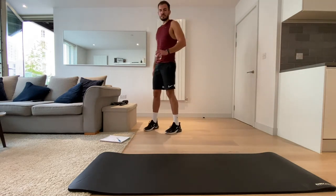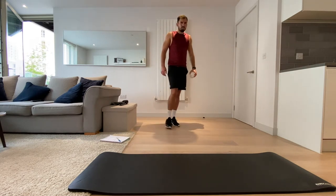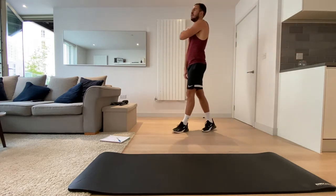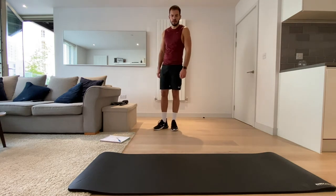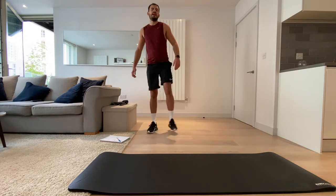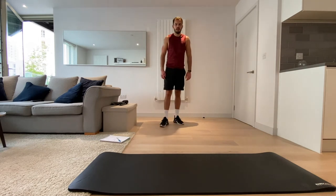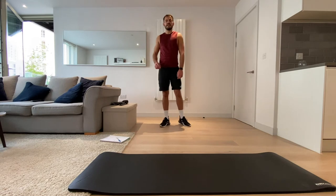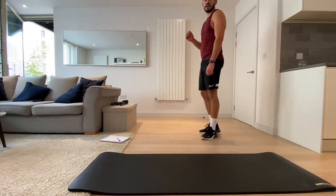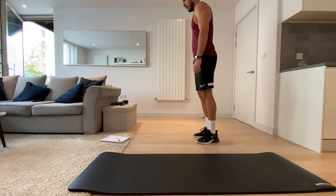Before we start with lunge jumps again — okay, 20 more seconds. Shake it out, do what you need to, get that breath back if you're out of breath. This is your 10-second warning. In 10 seconds we're going for the lunge jumps. Remember, use your arms if you want to to help with balance. Three, two, one, let's go.